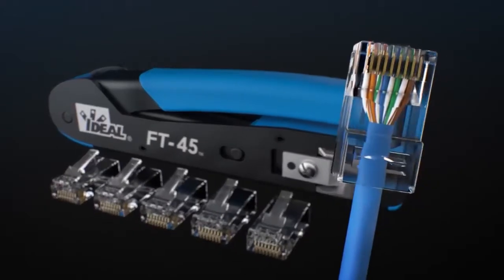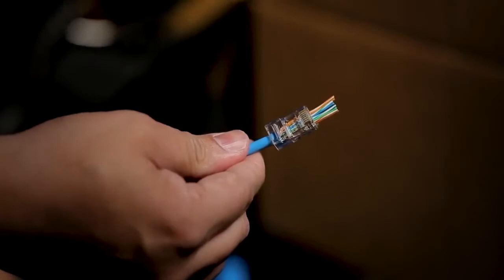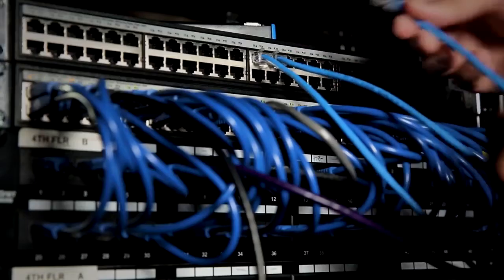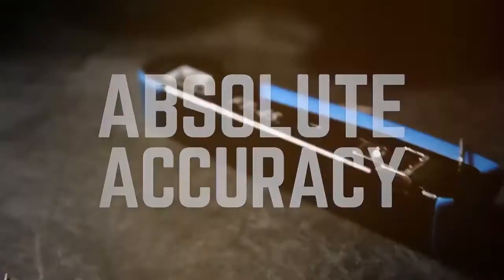Confidence you don't get from a standard connector. Absolute accuracy means no wasted parts, no wasted time, no second-guessing. Because when you're connecting our world, you need tools you can rely on. You need absolute accuracy.